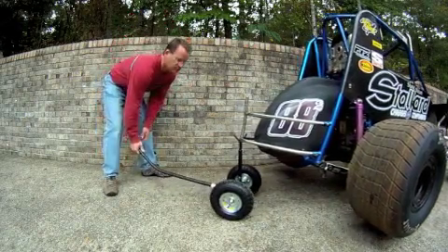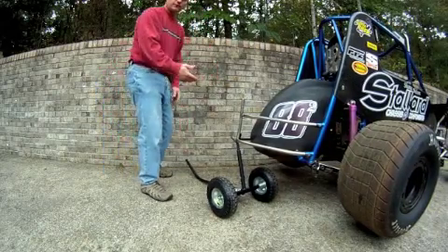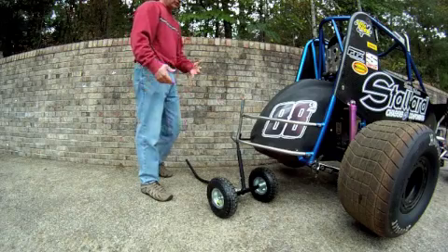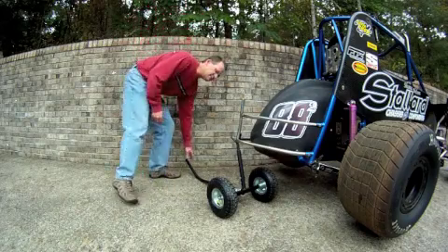If you need to, on a full size sprint, we offer this same jack for full size sprint cars. You can turn the jack sideways to get better access if you need to into the rear end gears.